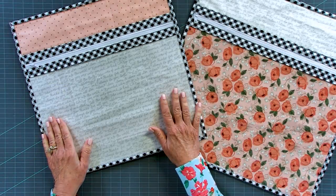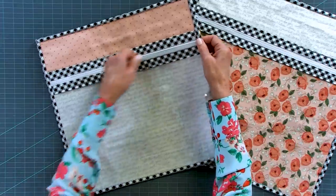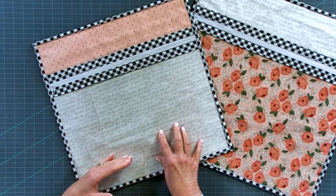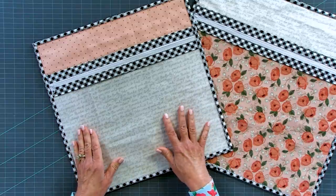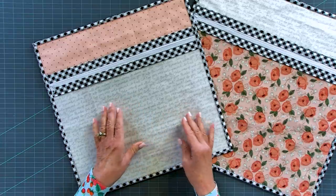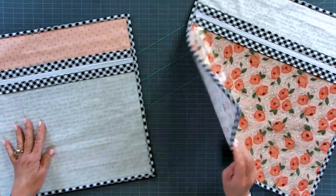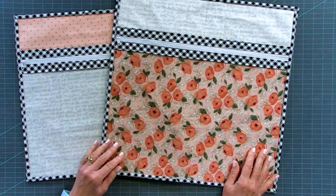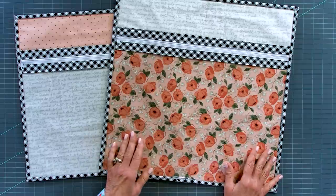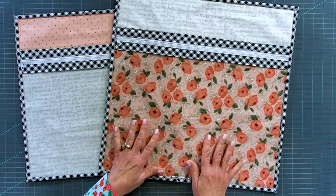Here's our 16-inch project bag finished — doesn't that look great? You can see through the vinyl so you can see all your tools and supplies. This is perfect if you're a quilter with blocks under construction — you can see your matching thread, tools, pins, whatever. And here's the 18-inch one, also great if you're a cross stitcher, needlepoint artist, or for kids' art bags when you're traveling.